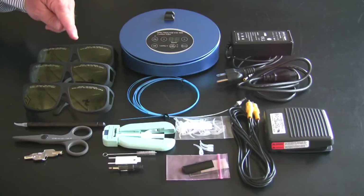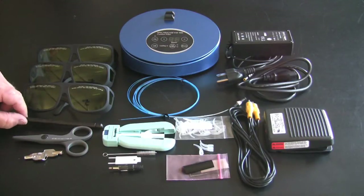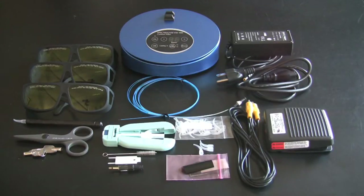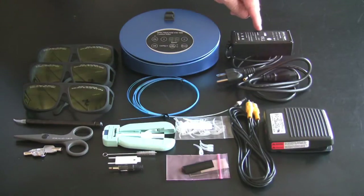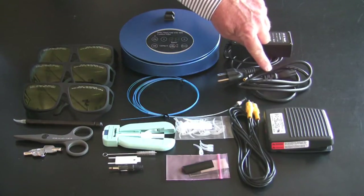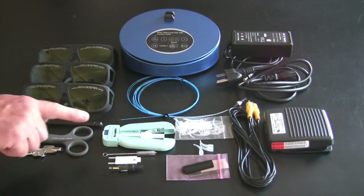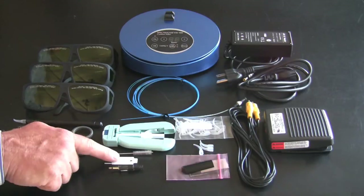The laser unit comes with three laser safety glasses specific to this wavelength, a laser handpiece that is autoclavable in any kind of sterilizer, cleaving ceramic scissors, keys, laser fiber, power supply, power supply cord, foot pedal, foot pedal plug, micro stripper for the fiber, and micro stripper tools for changing the blades.